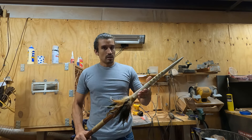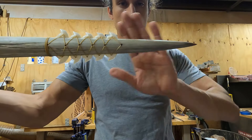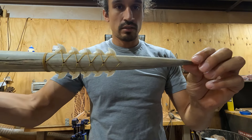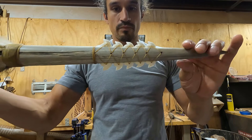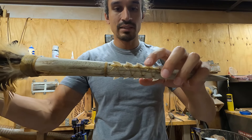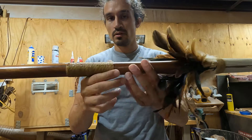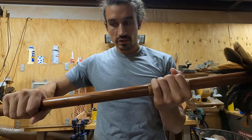This is a marlin tip spear. The tip is a marlin bill — like the blue marlin bills you would see in the ocean. Lashed to it are tiger shark teeth as barbs, and then it has a feather tassel and a wrap for grip so you can hold it.